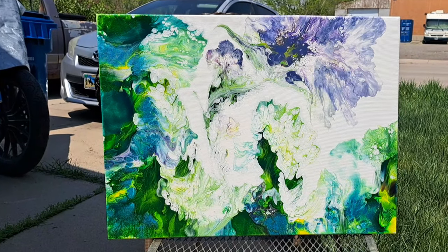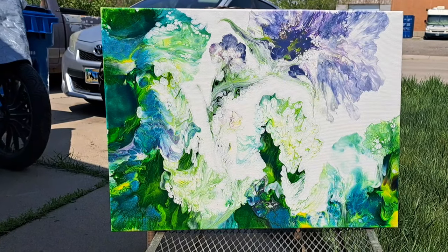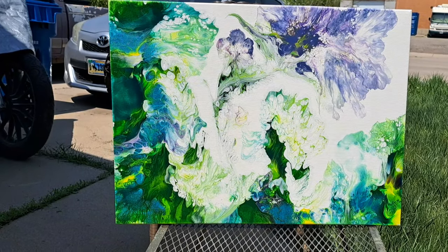Here are the dried results. Let me know what you think — do you like it better landscape, or do you like it better portrait?